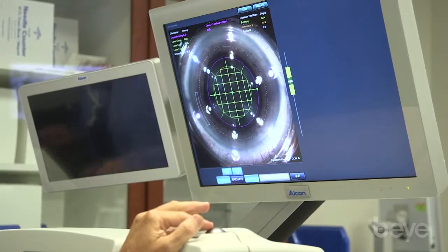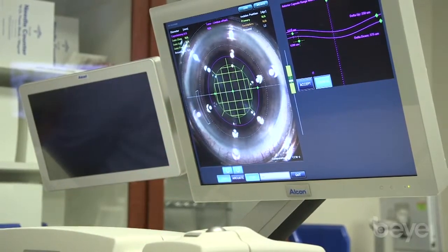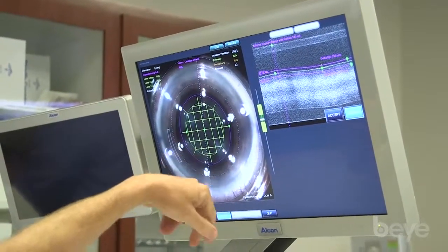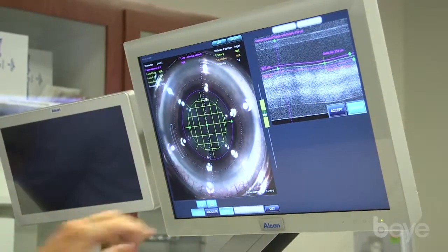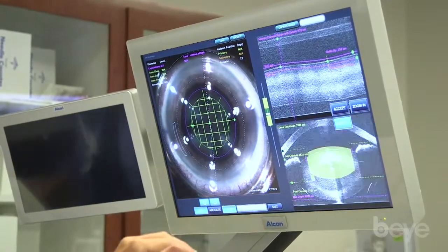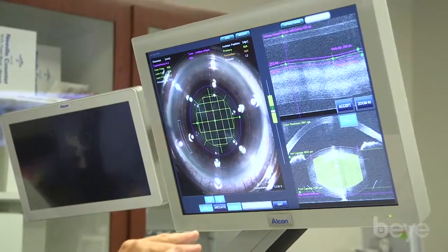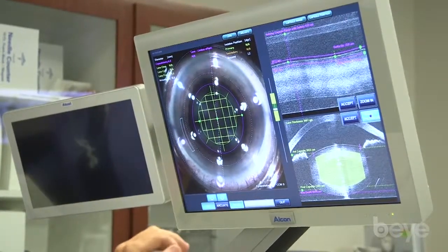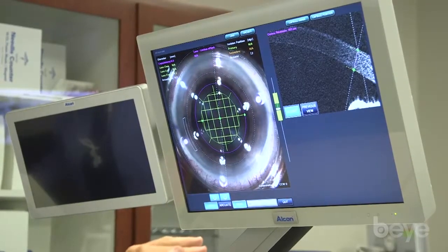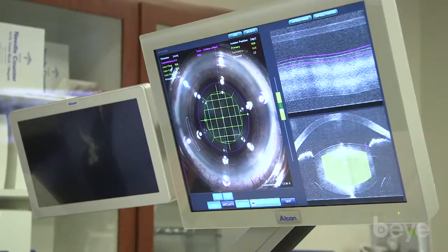Once we have everything in good position, we hit scan, which is going to scan the anterior segment. This is an OCT-based imaging system. First it identifies the capsule, which it automatically recognizes. After we hit accept, it then recognizes the lens and finds the lens treatment — you can see it drops the treatment perfectly between the anterior capsule and the posterior capsule. We accept that, then check the arcuate parameters, where it automatically finds the anterior and posterior corneal aspects. We accept that, then hit verify and accept.